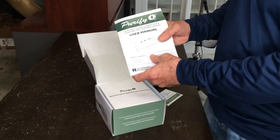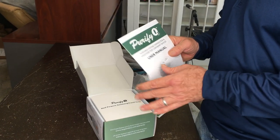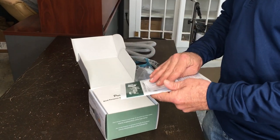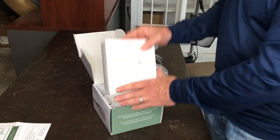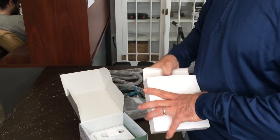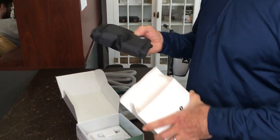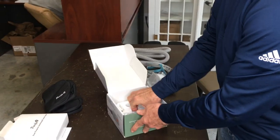Of course, you'll also get the user's manual, which I highly recommend you read through before you actually use the machine, in case there may be a point that I might overlook. We're also going to look at the bag — this is something that's new with the Purify O3, a little canvas bag, and I'm going to show you in just a second why that is so special.